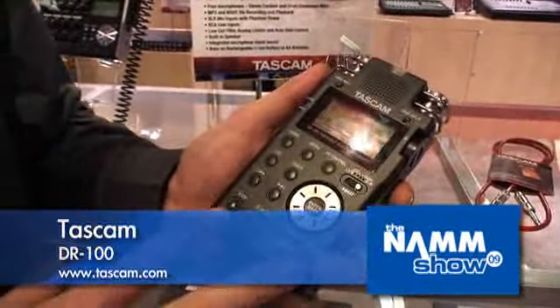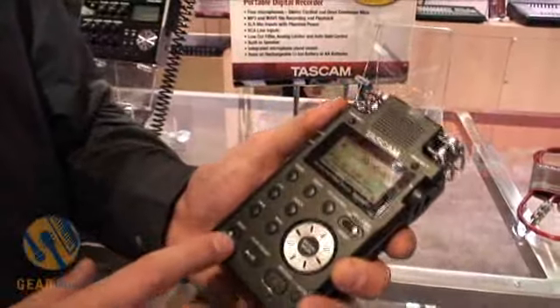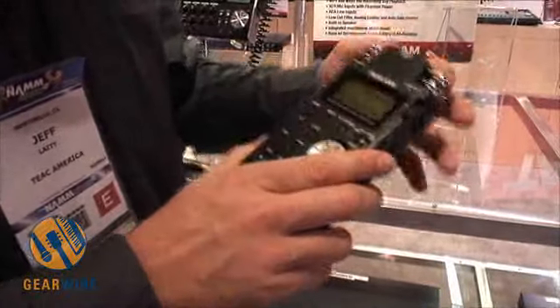Jeff Ladey at the Tascam booth, NAMM 2009, talking about the DR100. This is our new portable recorder, a step up from our best-selling DR1, and this one has a real sturdy build with two sets of built-in microphones.